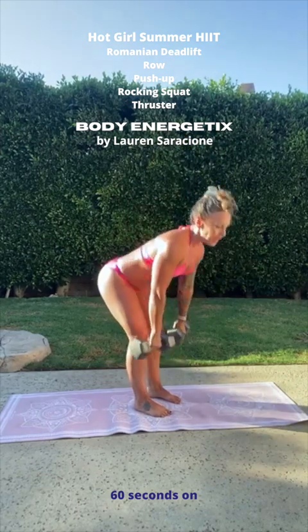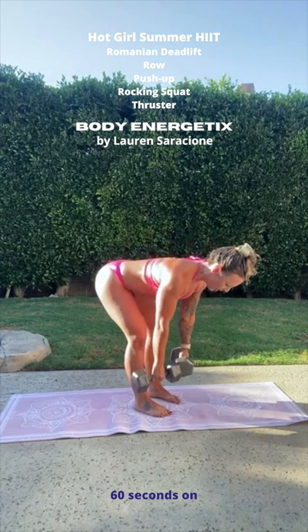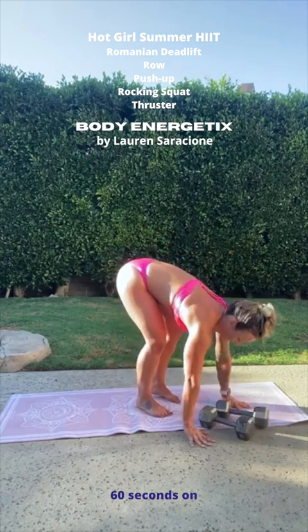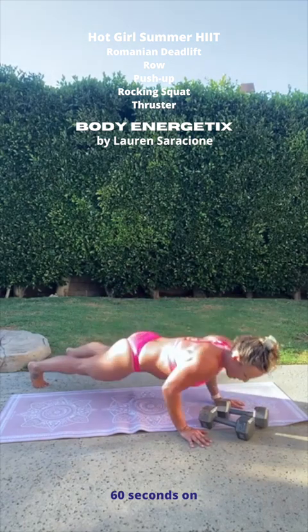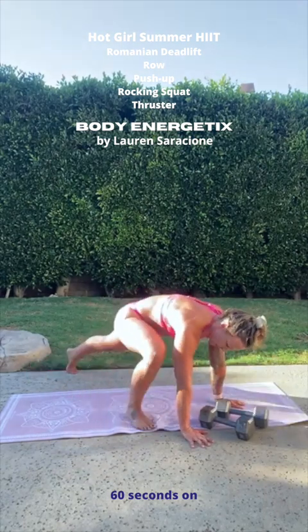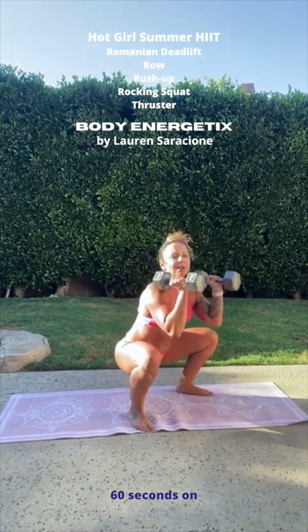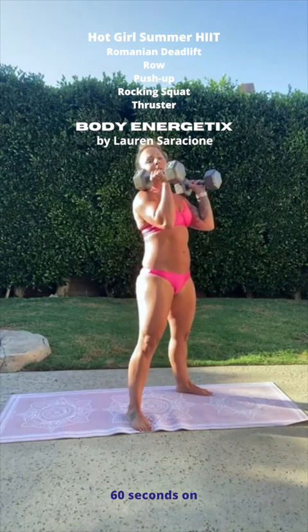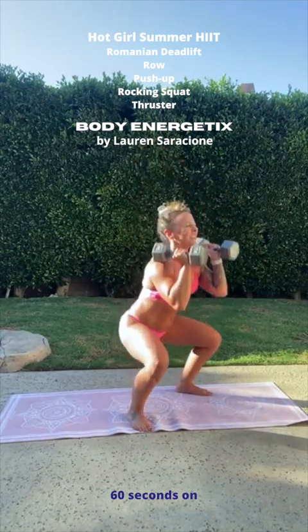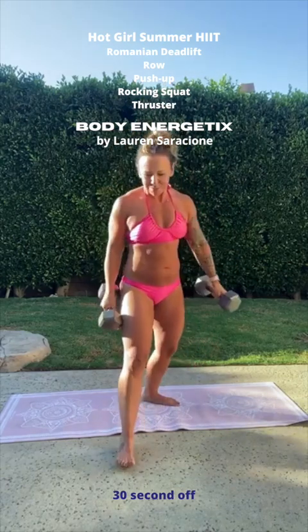Two deadlifts — one, two. Stay there at the bottom. One row, two rows. Bring those dumbbells down. Down for your push-up — one, and two. Step the feet forward. Really work on your flexibility here. Drop down to your rocking squat, and down. Two squats. We might get one thruster in. There was our work period.